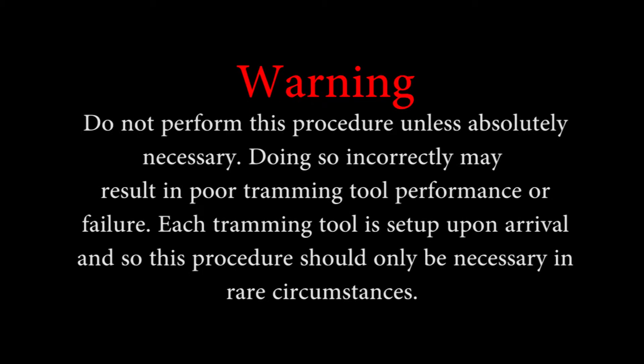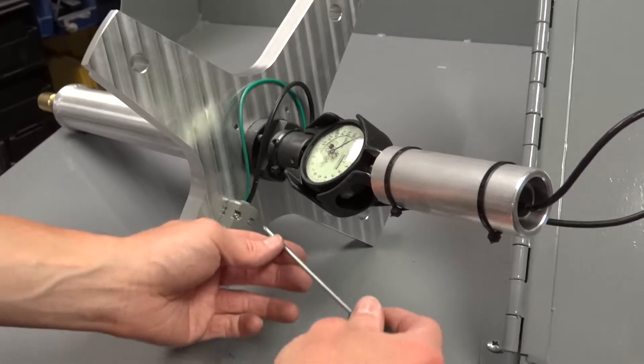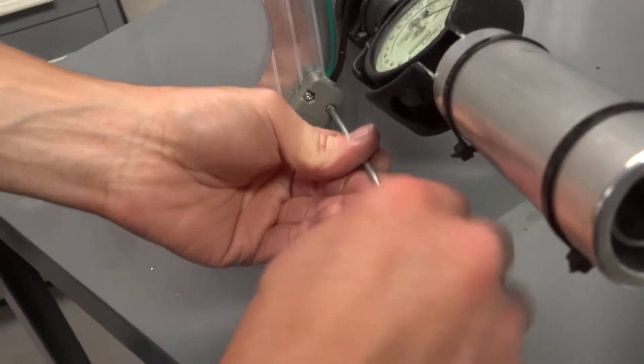The following is a demonstration on how to adjust the LVDT sensor inside of the tramming tool. Warning: do not perform this procedure unless absolutely necessary. Doing so incorrectly may result in poor tramming tool performance or failure. Each tramming tool is set up upon arrival, so this procedure should only be necessary in rare circumstances. Use a small Phillips screwdriver to remove the single mounting screw on the 9-pin connector.